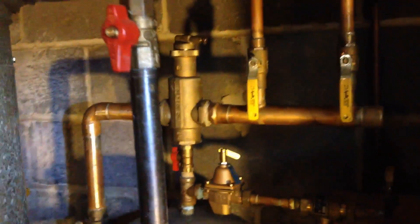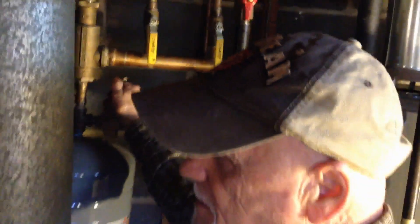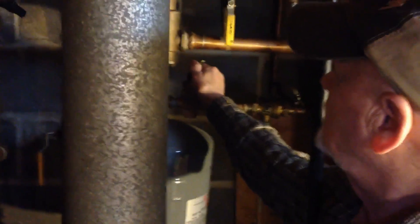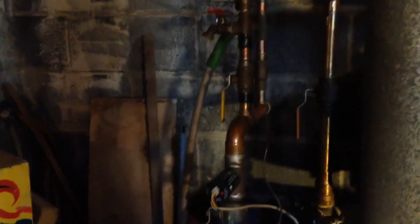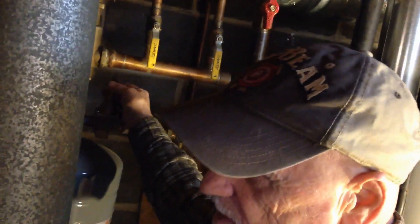I'll bet it's the hard water we have here. And you're just letting a little more water in faster by doing that? Yeah, that's it. You don't want to let in too much too fast because it's going to open the relief valve up.